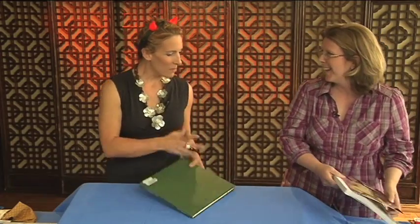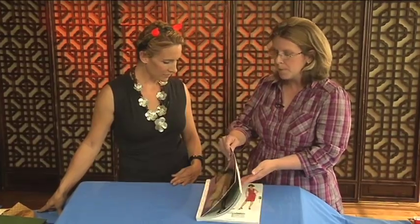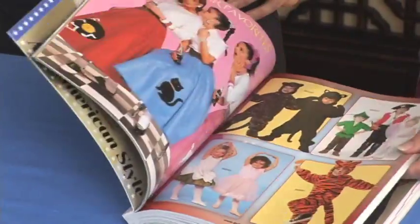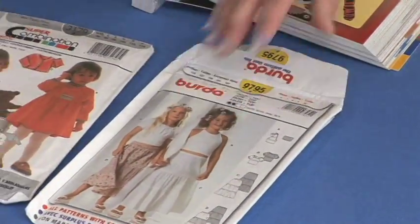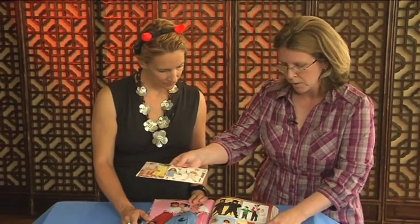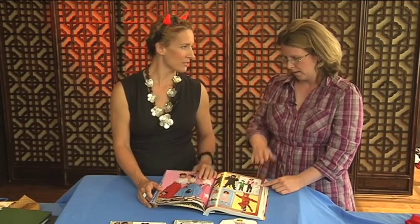I see you brought a pattern book. Do you usually use a pattern for a costume or do you make your own? Sometimes for inspiration you can use the pattern books. I also use my own patterns. Depending on your skill level, if you want a pattern where you just cut along the lines and sew, that works. Or you can use a regular clothing pattern — like a dress or pajama pattern — and pick fabrics, add trims. That way you're not buying a new pattern for each different costume.